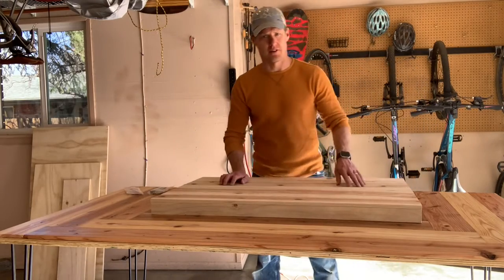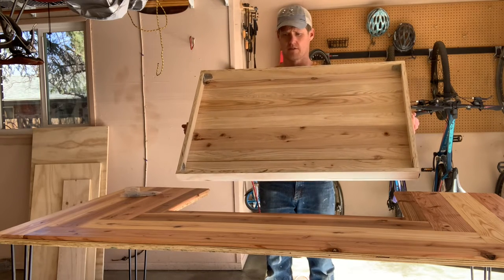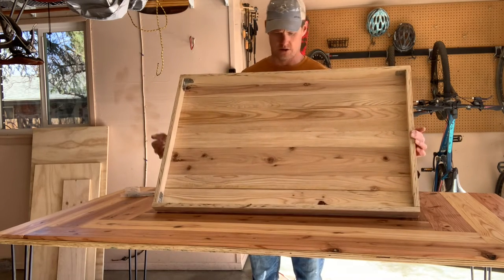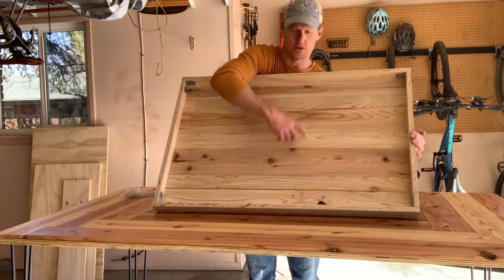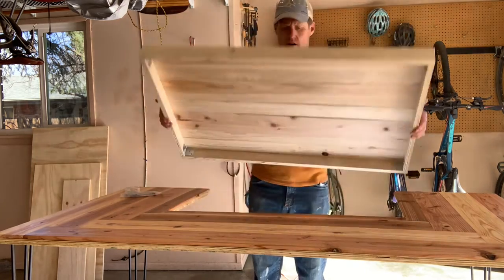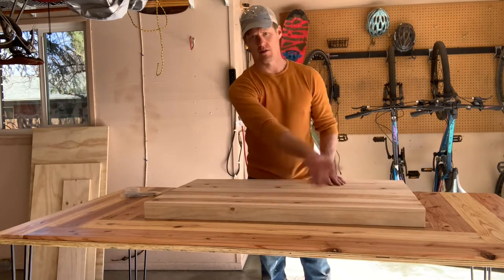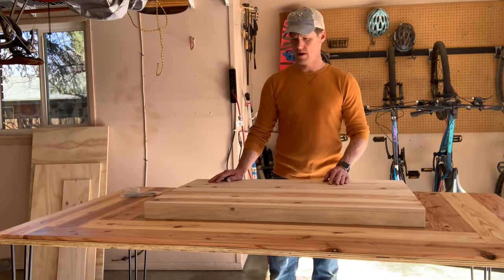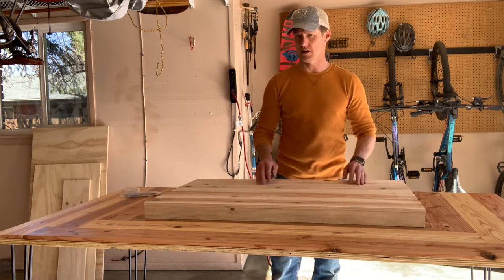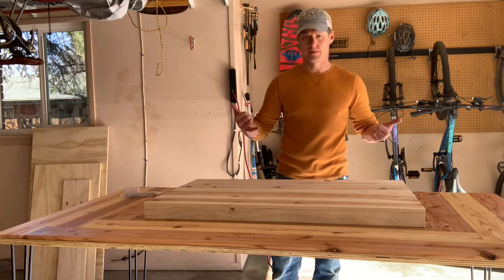Here's the basic idea for the cover — it's going to lay right on top of the table. The underside of the cover is going to need a little reinforcement, so I'm going to take another strip and use some screws down the side to reinforce the center. Then I'll do some sanding of the top, round over the edge with a router, and throw on some Danish oil and polyurethane. And that should be it.